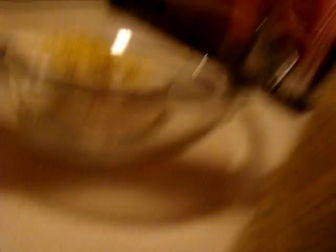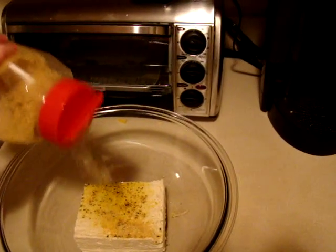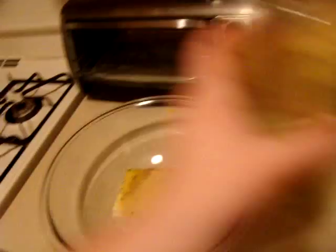Nutritional yeast is the most important part because we want it to taste extra good and like cheese. This is supposed to be our tofu ricotta. So we definitely want to put some delicious herbs and spices — not too much, not too little. Now I'm going to take my immersion blender and blend that up.